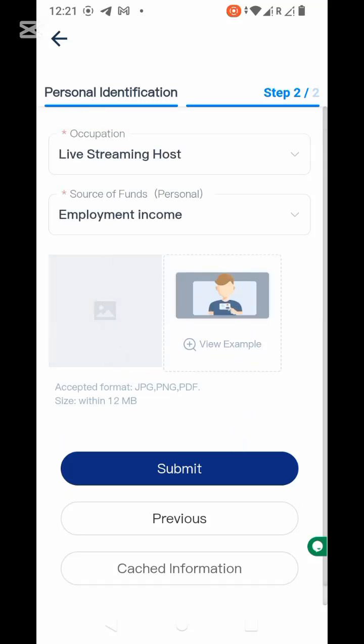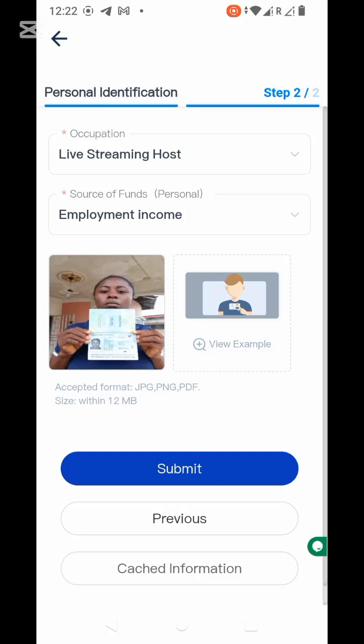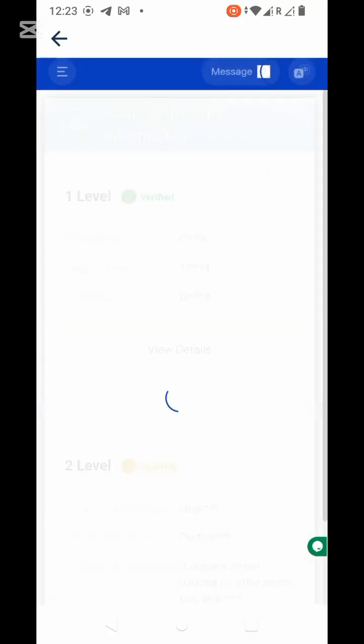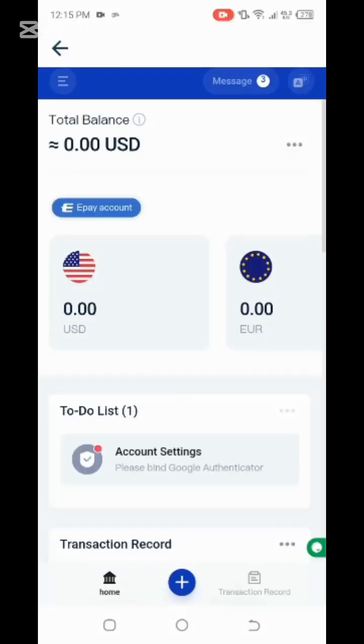What I'm going to do is snap a picture holding my ID — my international passport — that's what I'm going to use for this one, and then I'll submit and just wait for two business days. As you can see, everything here is verified. Thank you for watching — please do subscribe to my videos.